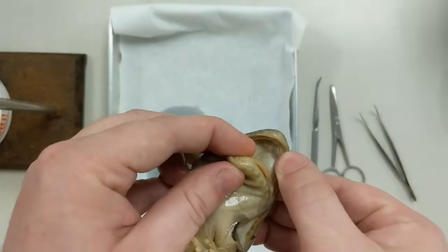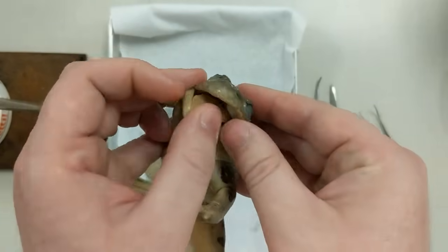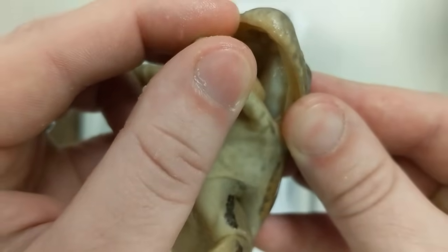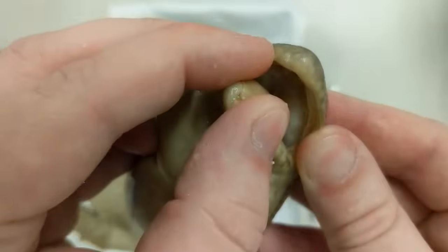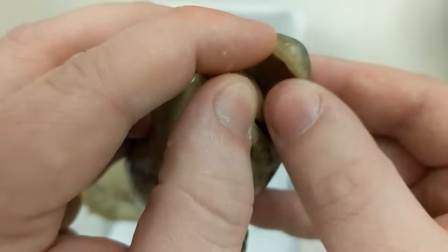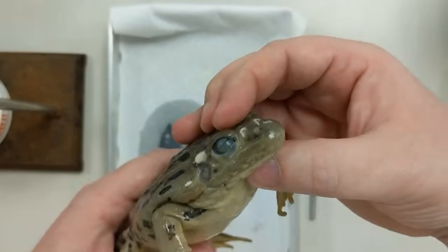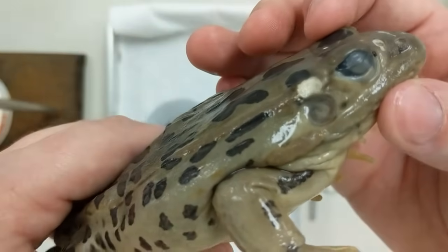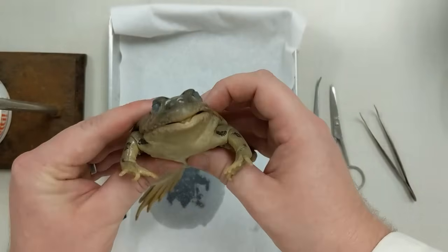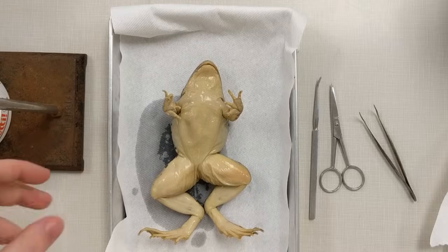You'll be able to see his two vomerine teeth — his little buck teeth right at the top. If you feel them, they're really hard and razor-like. Along the sides, he's got a nice little tooth ridge that feels like a serration, like a serrated knife going across there. That covers the external features — obviously you've got the eyes and the tympanic membrane as well, but that's everything from the outside.